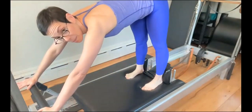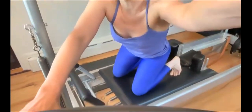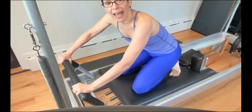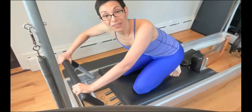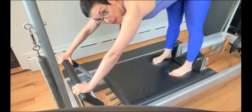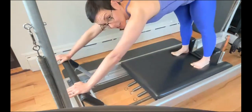My hands on the foot bar should have long fingers instead of grabbing, because the human body will — once you put your thumbs around or your fingers around, it will grab, and that makes you want to pull the carriage in. And we don't pull the carriage in. That's what the springs do. So I put my thumbs with my fingers and I reach my fingers long, not for aesthetic.